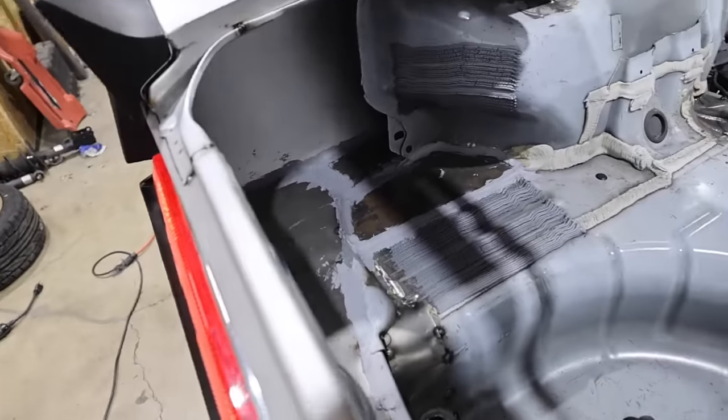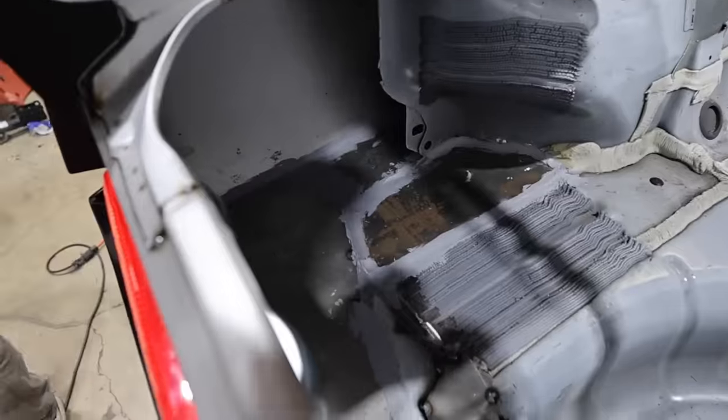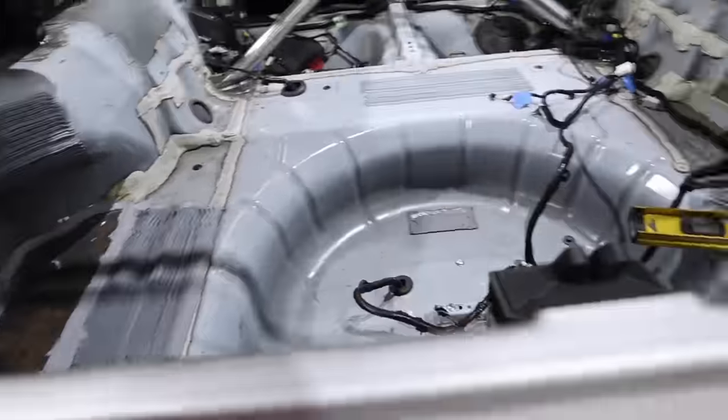The guys got the filler plates welded in, as you saw. We've got some seam sealer going on — we ran out of seam sealer so we've got more coming. I'm very, very happy with the way that's turning out. It looks really good.